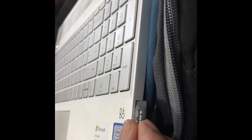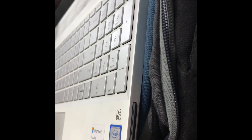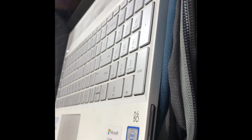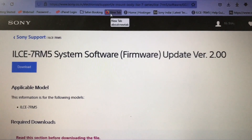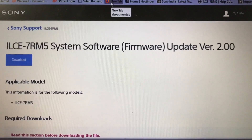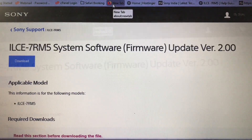Please note that you should be registered on the Sony site before you do this, because that has its own advantages. If you don't, it's okay — you can still download the firmware — but I would recommend that you register yourself on this website. Once you are there and logged in, just click on the download button.